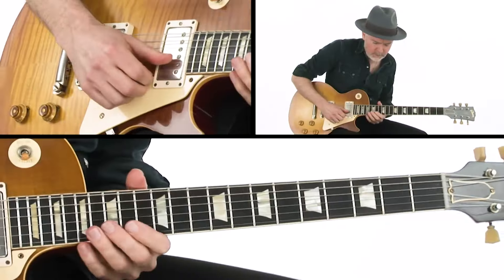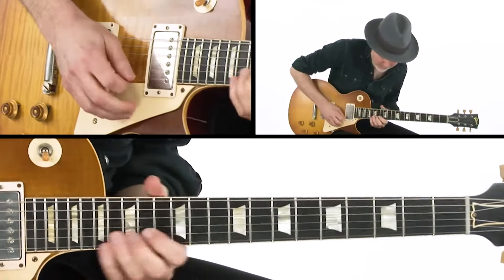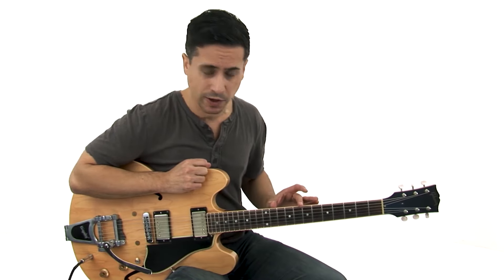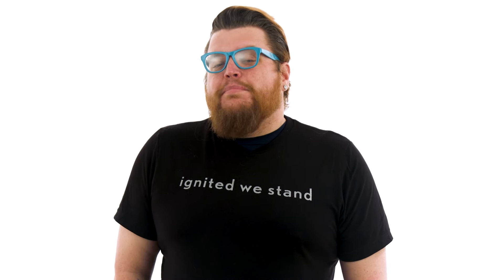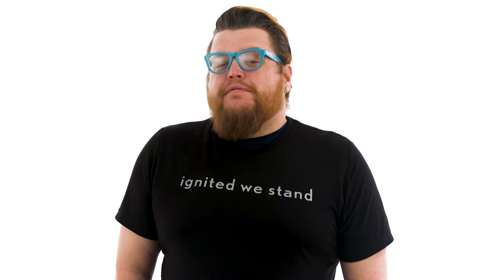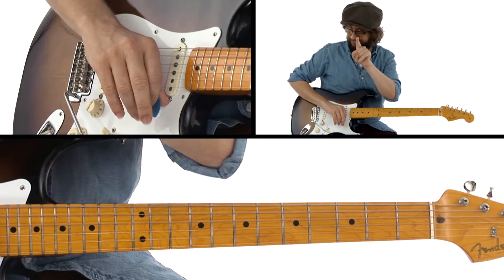Welcome to Lessons We Love, TrueFire's newest video series highlighting some of the top lessons in our extensive catalog of guitar courses. Join me on a fun exploration of standout lessons spanning various genres like blues, rock, jazz, country, and so much more. Whether you're a seasoned player or a beginner, these lessons provide a diverse and enriching experience. Tune in as we delve into the heart of TrueFire's guitar lesson legacy.